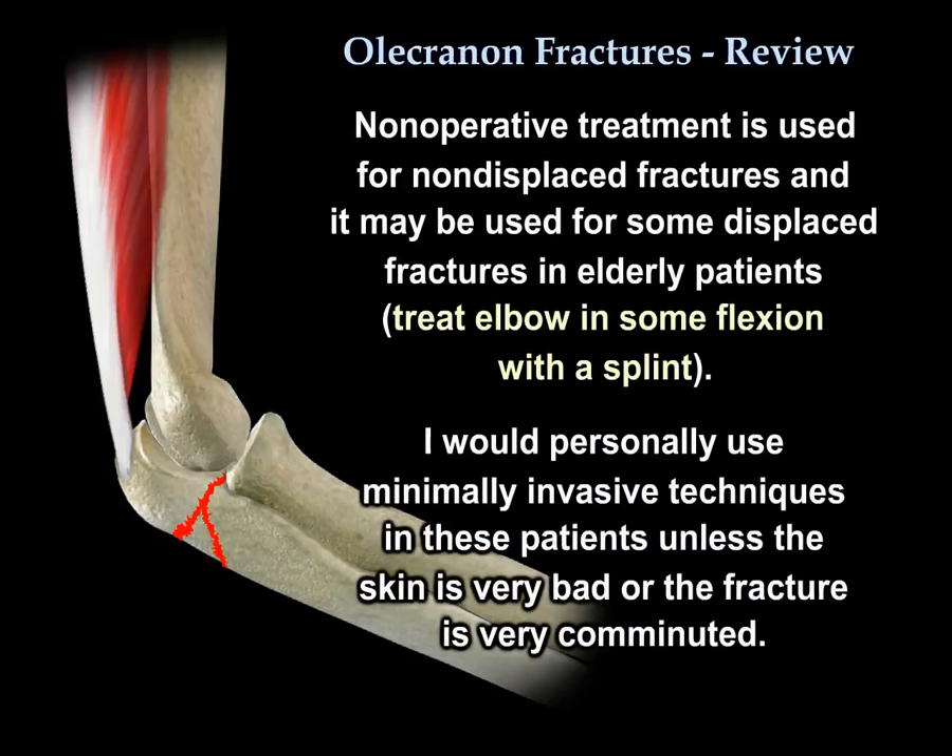Non-operative treatment is used for non-displaced fractures, and it can be used for some displaced fractures in an elderly patient. You treat the elbow in some flexion with a splint. I personally use a minimally invasive technique in this patient unless the skin is very bad or the fracture is very comminuted.